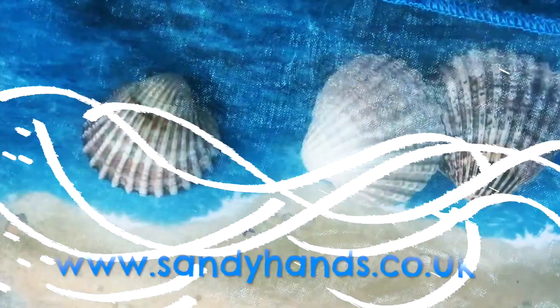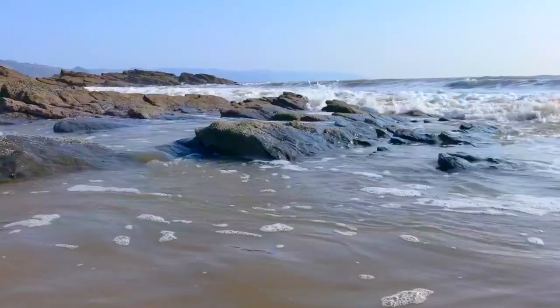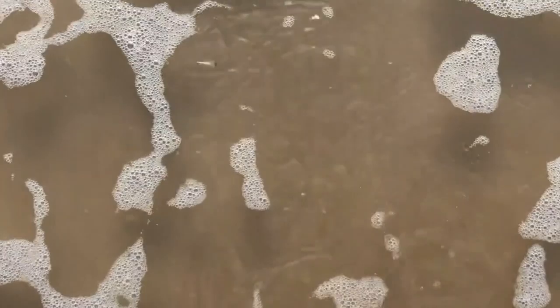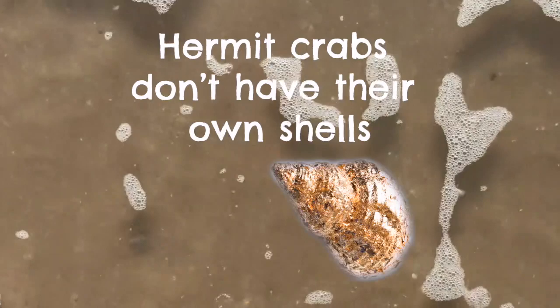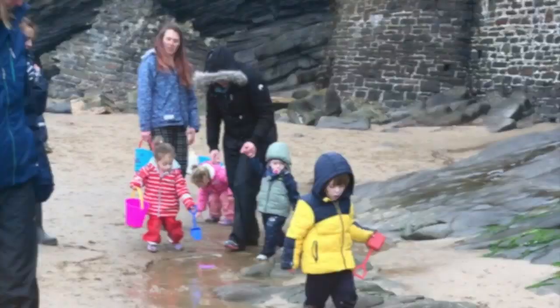Sandy hands. Have you ever met a hermit crab? Hermit crabs don't have their own shell — they find empty shells to live in. When they grow, they have to find a bigger shell. Let's find bigger shells for Harry the hermit crab.